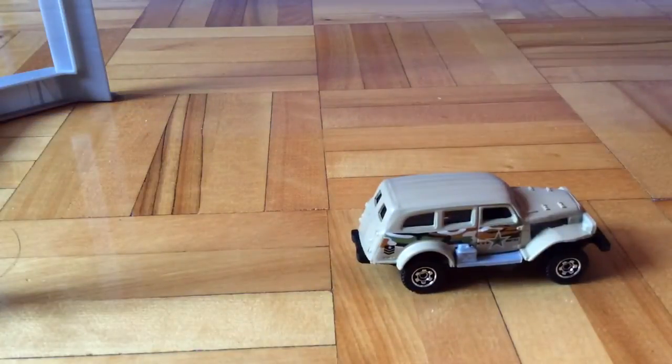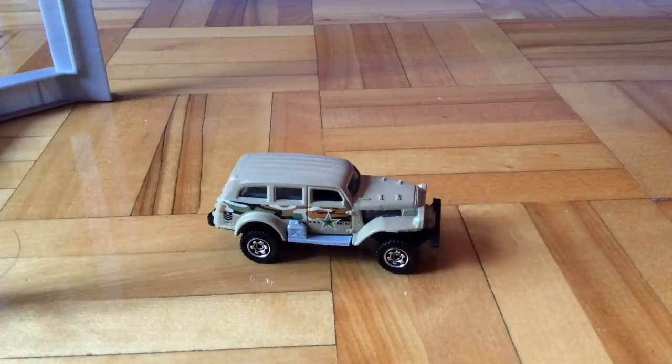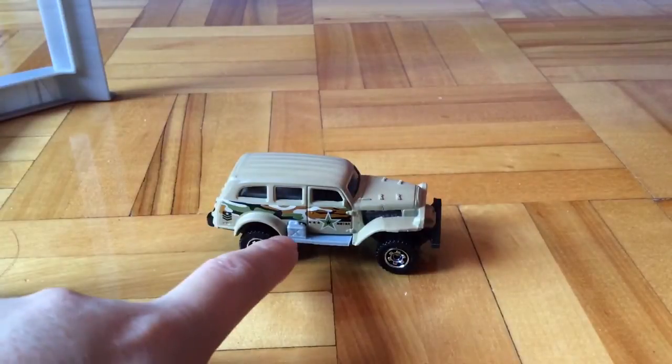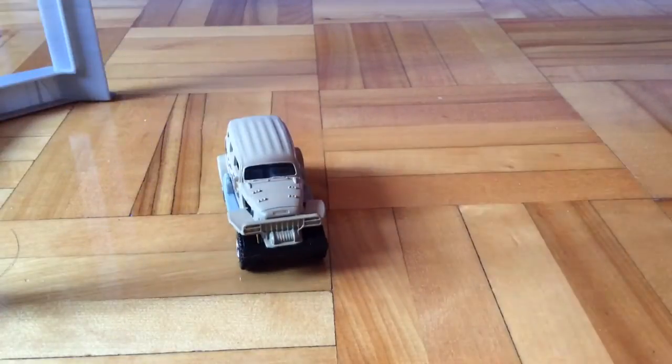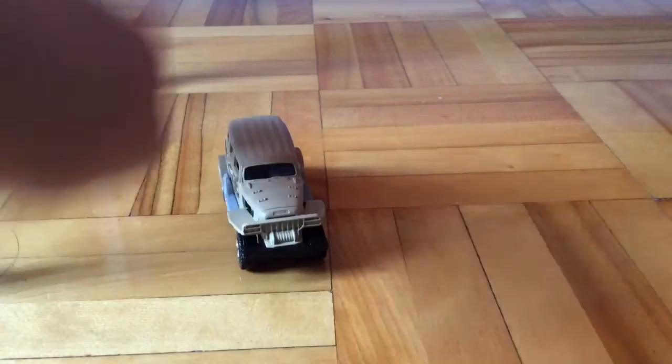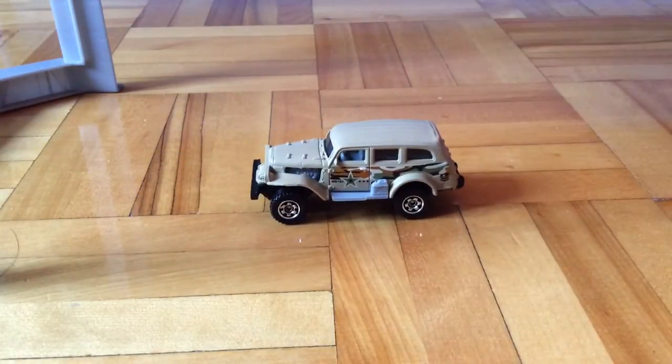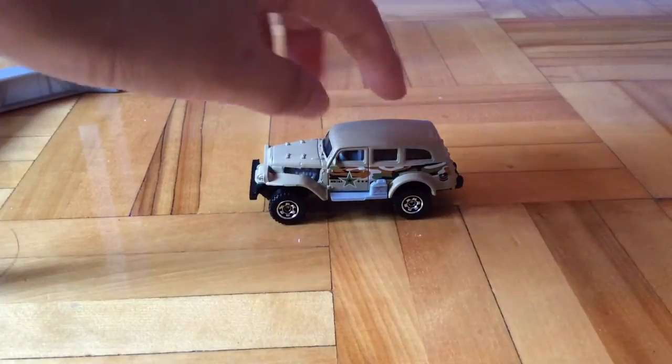Here is the car. It's a military car. Here's a gas tank. It has some details on the side. But the most important thing about this car is that it has some suspension off the back.